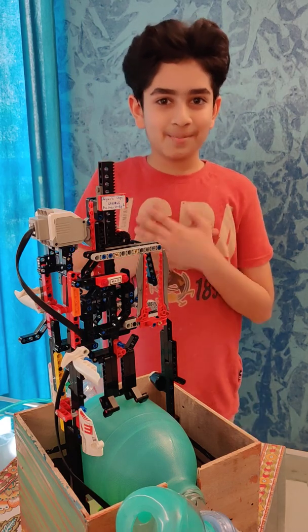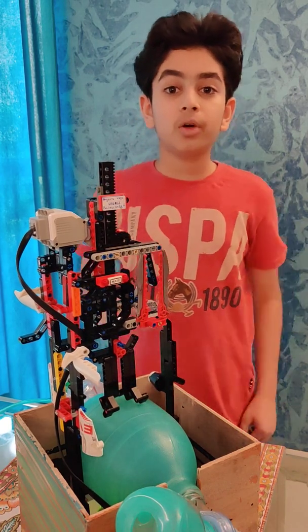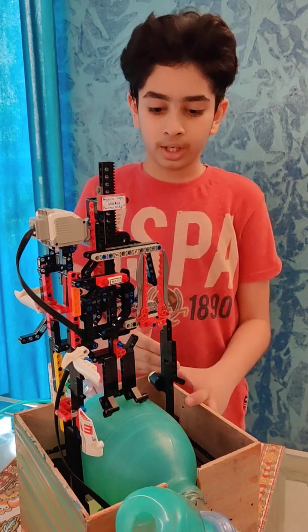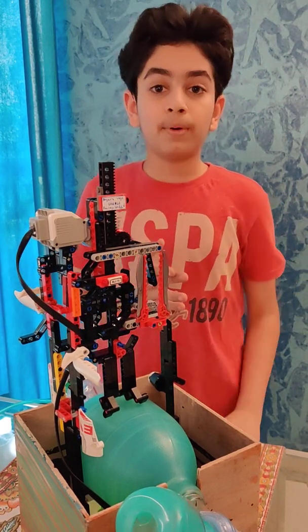Hello everybody, my name is Ali of Mathur and today in this video I am going to talk about my Lego ventilator. For the people who don't know what a ventilator is, a ventilator is a device which provides oxygen to people who cannot breathe on their own. During the coronavirus pandemic, people who are suffering from this disease have problems breathing.